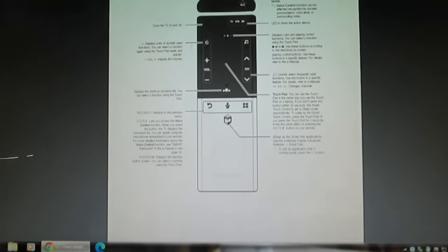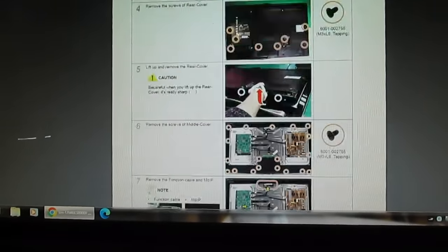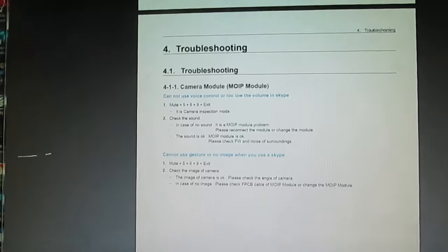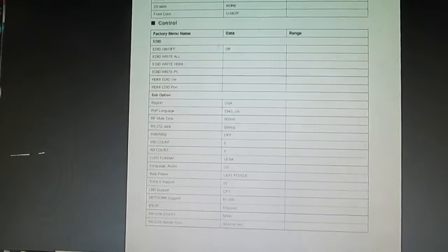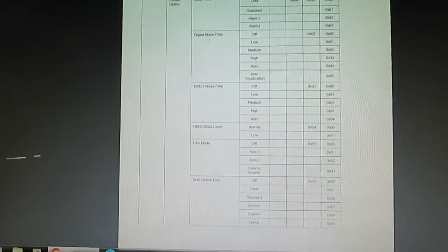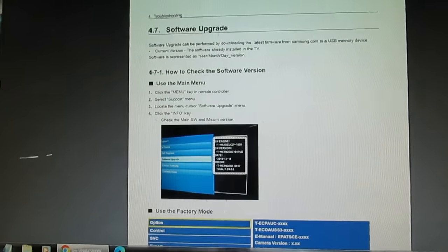Moving further down there are quite a few pages dedicated to what the TV can do. This is the workshop service manual that's supposed to help you repair the TV. It tells you how to use the remote control, and there's a disassembly section — how to undo the screws — but we don't really need that. There's a very pretty picture of the boards inside the telly, some troubleshooting about getting the camera working, and that's it. There are no actual circuit diagrams, because you're not supposed to use one.